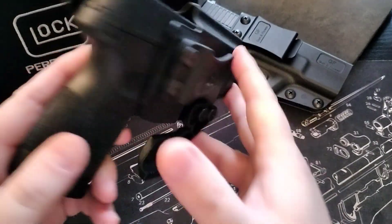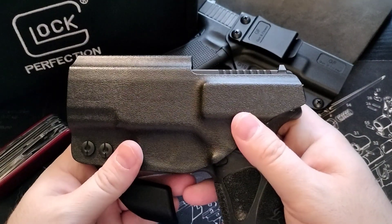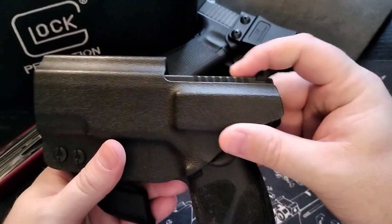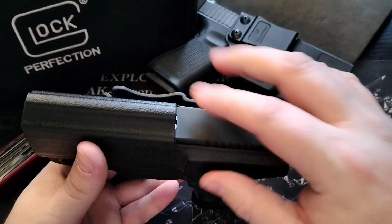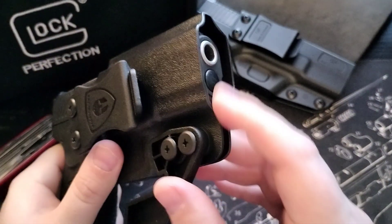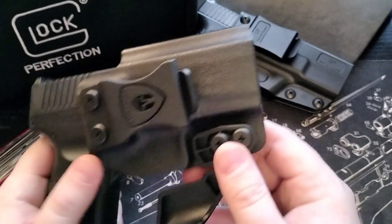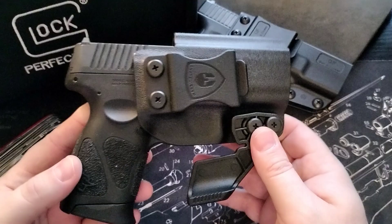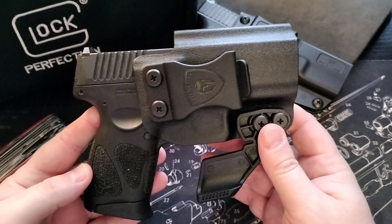There are no optics on there, but clearly if you have an optic on here you'll have enough space for that. And this part right here is open, so that is good as well if you have any attachment that you want to add to it.